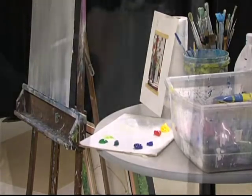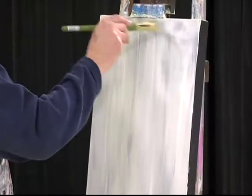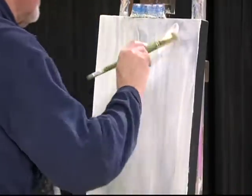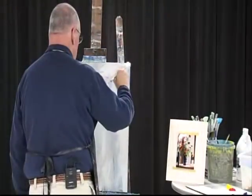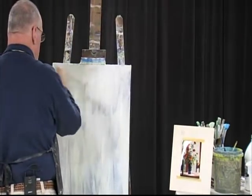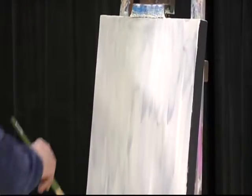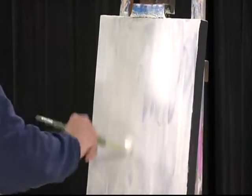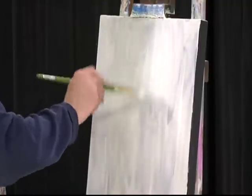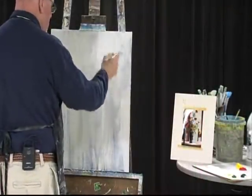All right, so we got some kind of a soft, quiet movement. Whenever you have a window in the background, the best way to do it is to just squiggle the paint around like this, so it doesn't have any one direction.